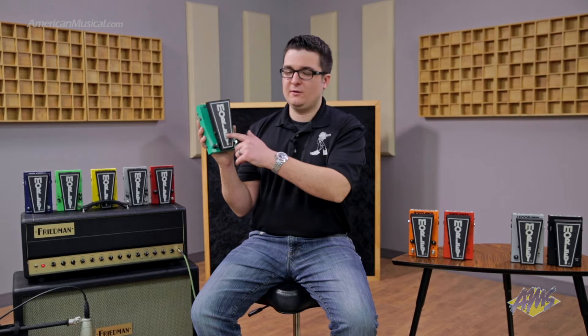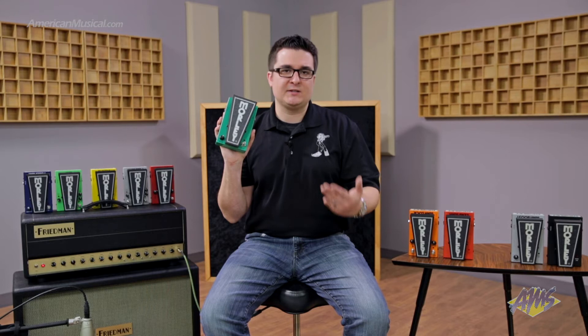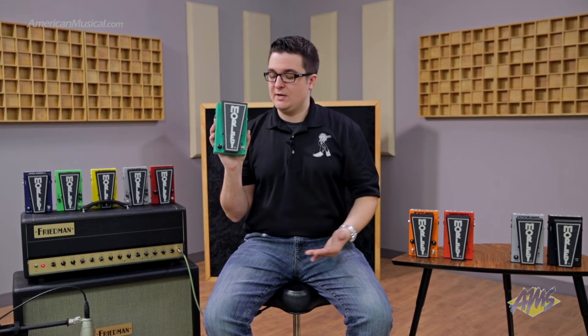Another cool feature is our glow-in-the-dark patented pedal glow technology. The Morley logo glows in the dark, as well as the toe-end sticker. It not only looks really cool, but it serves an important function — if you're playing on a dimly lit stage or have blackouts in your lighting rig, this glows in the dark so you can find your pedal when you need it most.